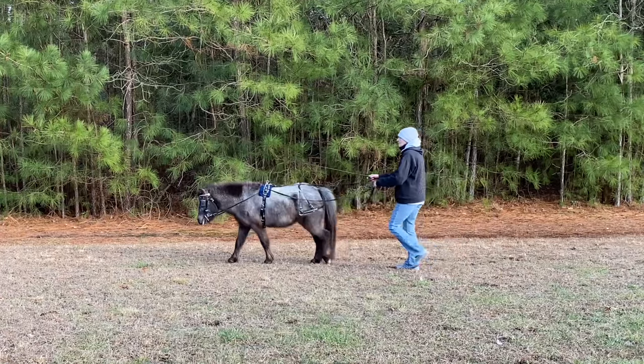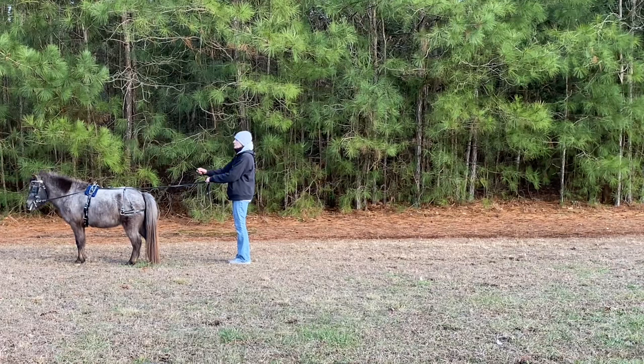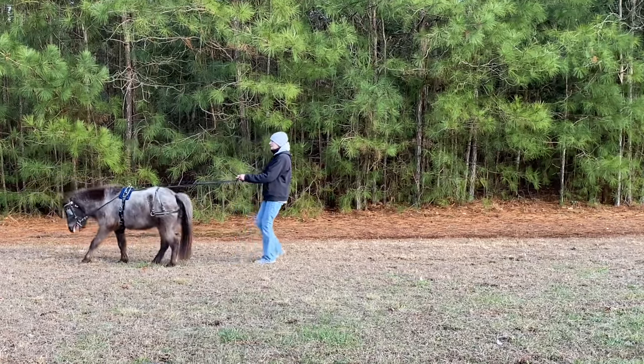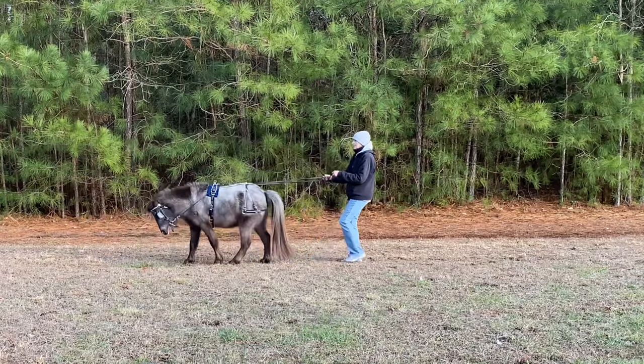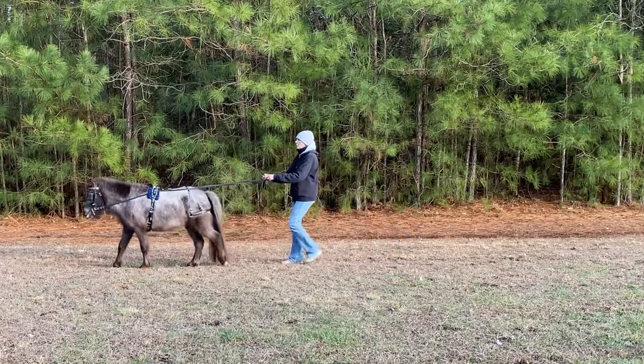He's just turning here nicely, doing a good job. Bring him to a stop. Make sure he's square after he stops. Bring him back a little bit — I'll probably do one more back. He did a great job. Very pleased with him.